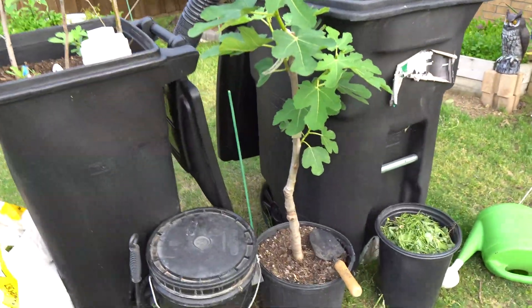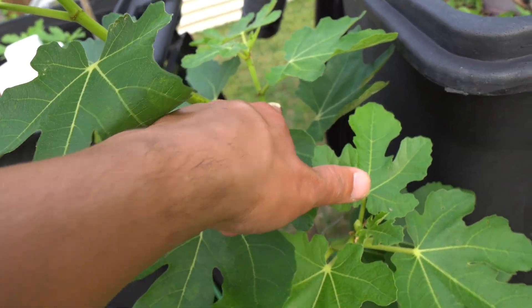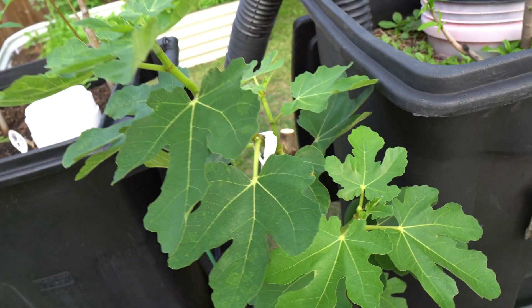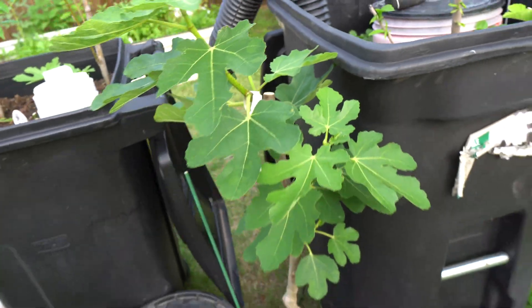This is my fig tree — it's the Blue Giant. I did an air layer and got two trees from it. This tree was really, really tall, so instead of cutting it and trashing it, I created two trees from one tree.